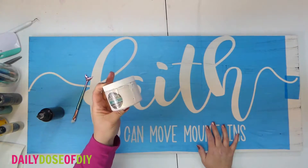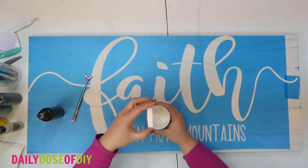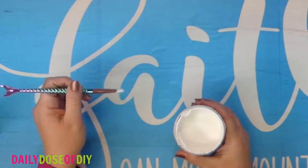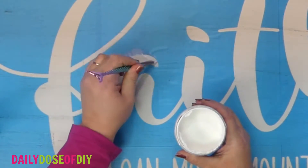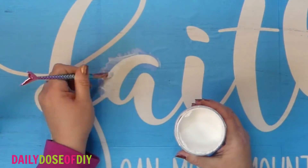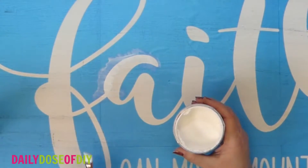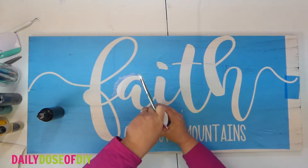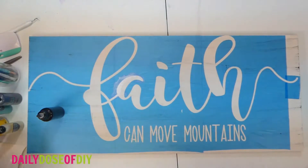We also don't want our stencil to bleed. Since I painted the base, I can go over the stencil with the same color I painted the base. We just take your base color and paint to the edges of the stencil. What that does is seal it, and if there's any bleeds we're not going to see them because it's the same color as the base — any bleeds won't show up.